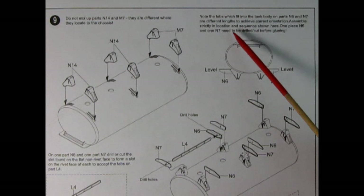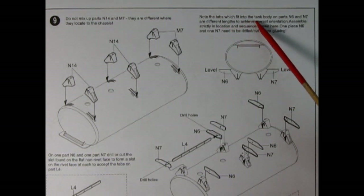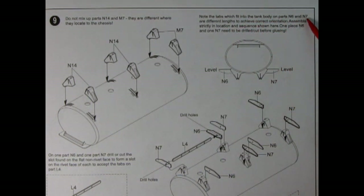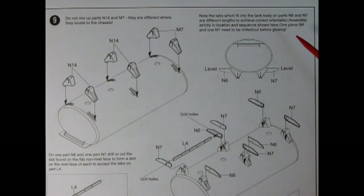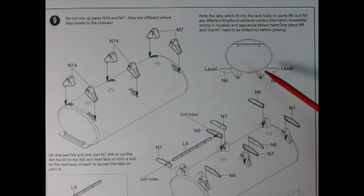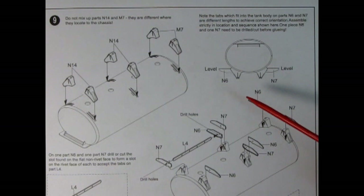Panel nine shows the mounting brackets for the tanks being glued on. It says do not mix up parts N14 and M7 — they are different in where they locate to the chassis, so be very careful when clipping these off the parts trees. It also notes that the tabs which fit into the tank body on parts N6 and N7 are different lengths to achieve correct orientation — assemble strictly in the location and sequence shown.